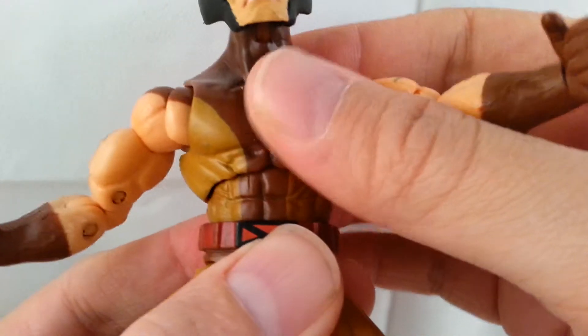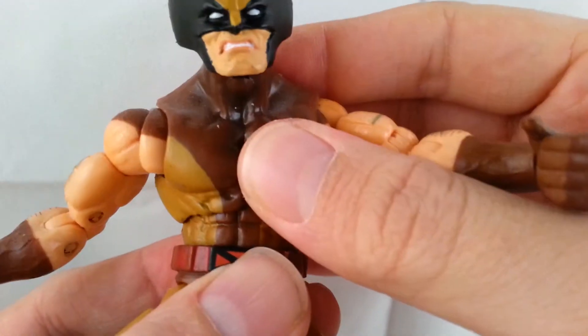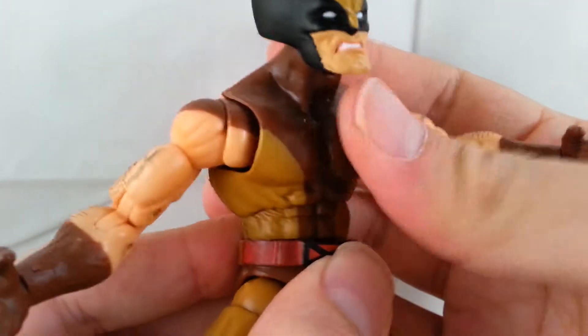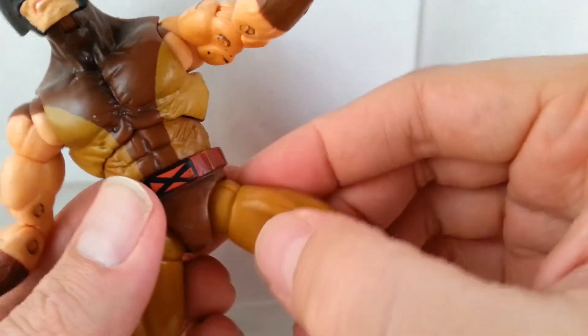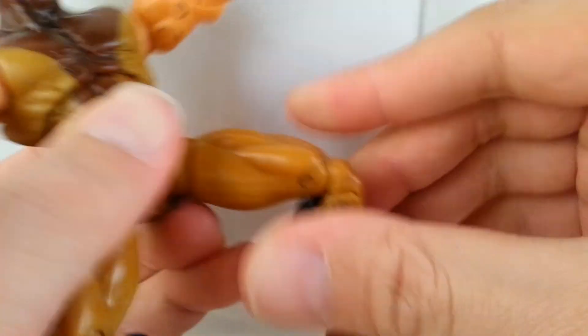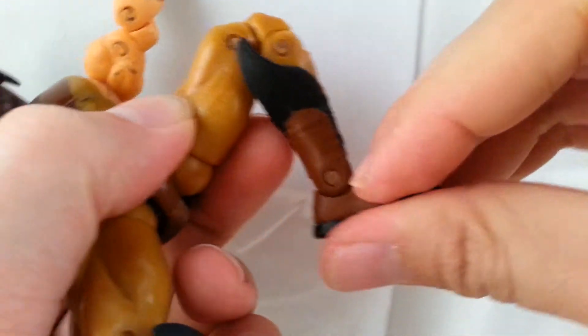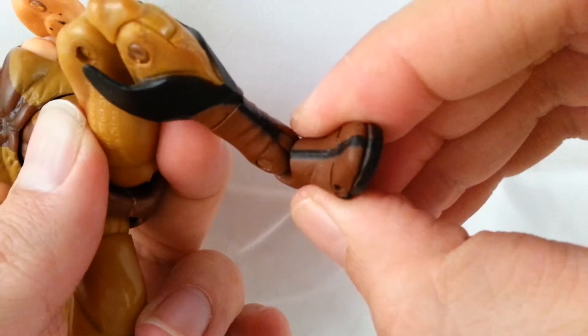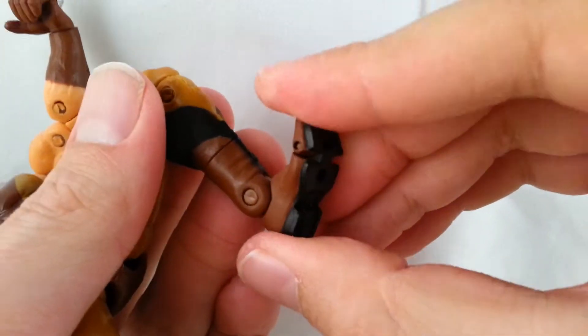He's got rotation at the upper torso — kind of like an ab crunch — it slides forward, slides back, and rotates. He's also got waist rotation. He's got the Y-joint so you can kick forward and kick out. Double jointed knees. Ankles move down and back, and he's got a slight ankle rocker. He's also got rotation at the boot and toe articulation, plus pegs at the bottom of his feet.